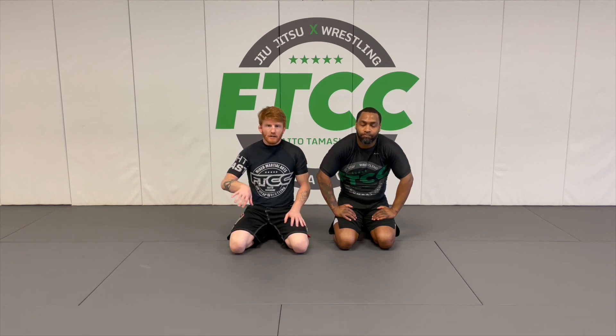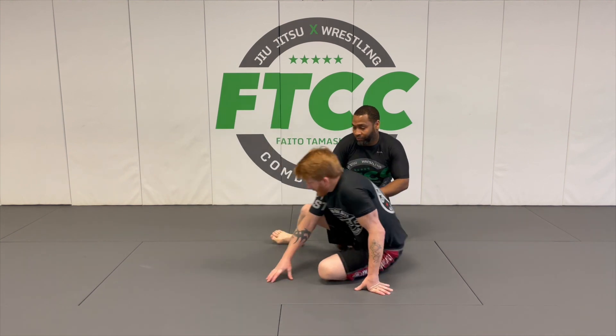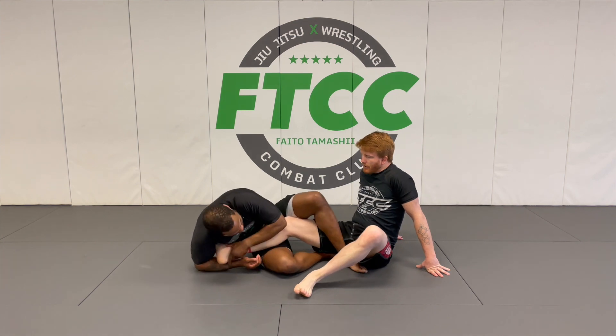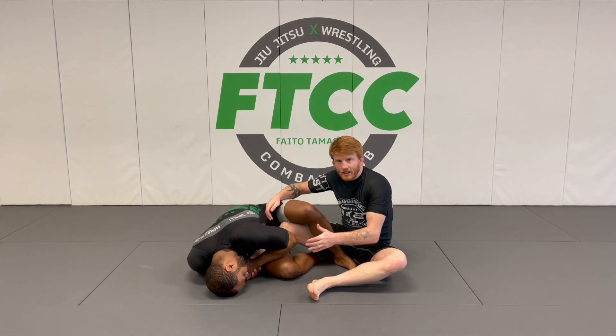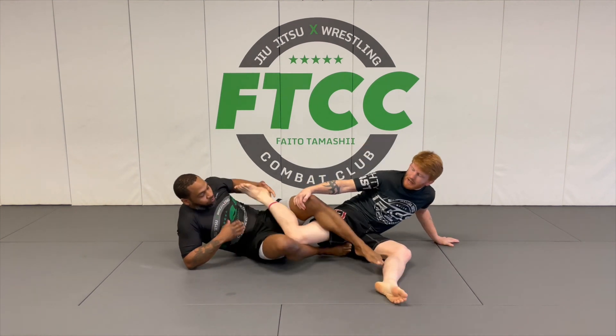Food number two of the series. So I started doing the escape we did last time, and he tries to switch to an outside heel hook with a hard reap. Okay, so we're stuck here — I do the same thing, I slip it, I start turning, he takes my foot and pulls on the other side and locks up an outside heel hook like this.